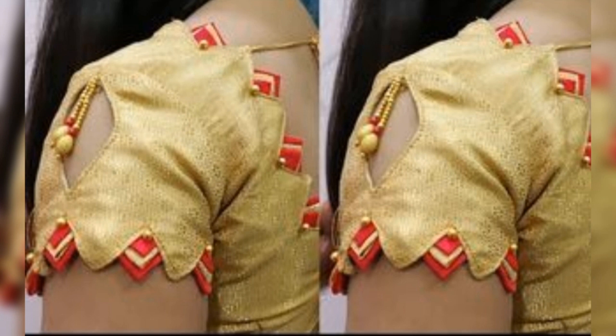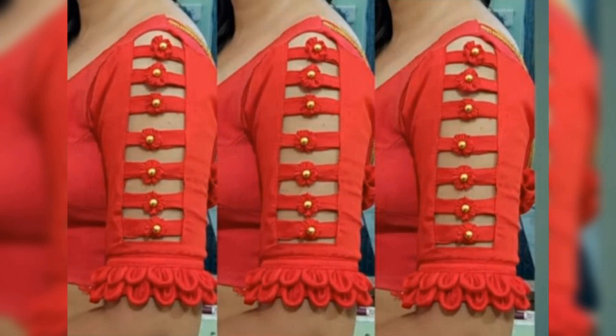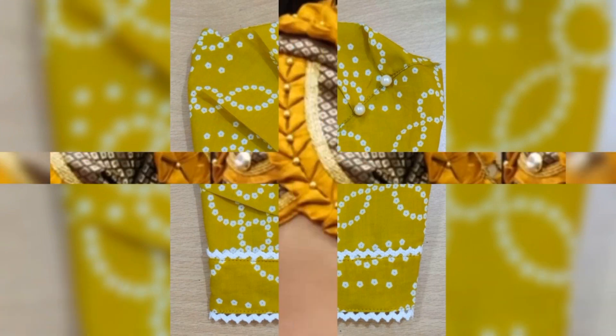In this video, you will get many ideas. I like this collection. If you like this type of sleeves, you will get many ideas. Please like this video, share this video, and subscribe to our channel — you will get more videos.